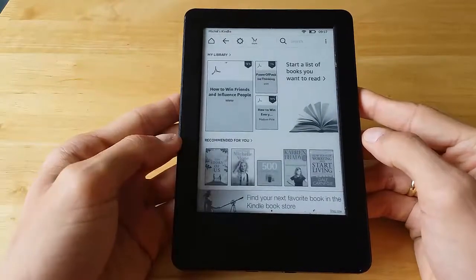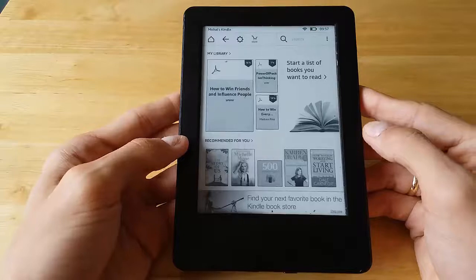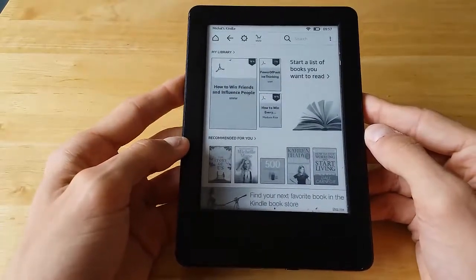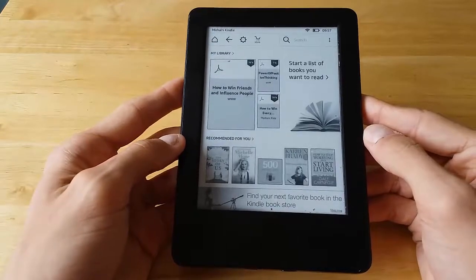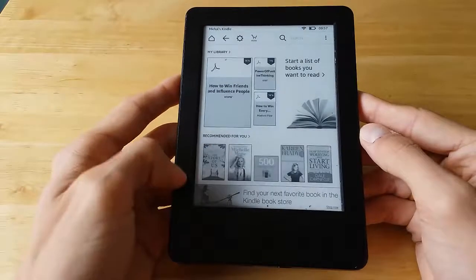The soft reset is now complete. That's a reset you can perform through the screen itself.